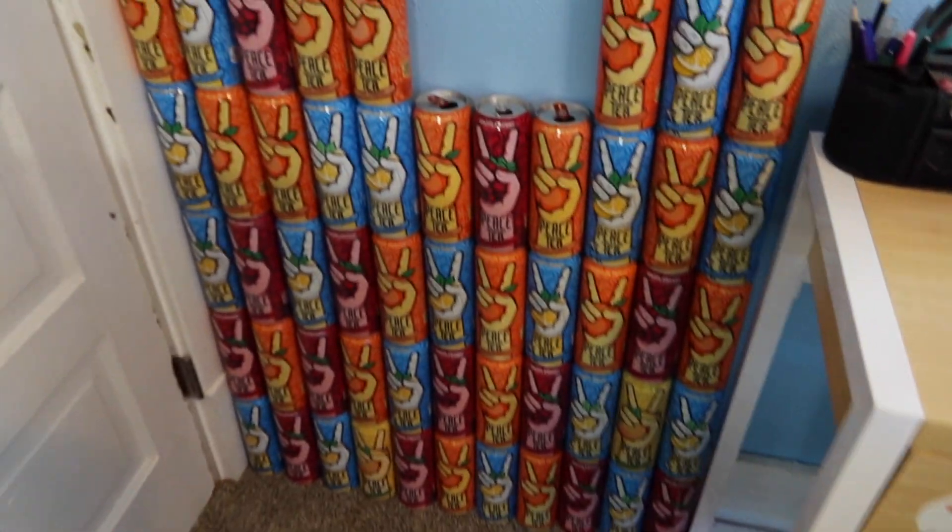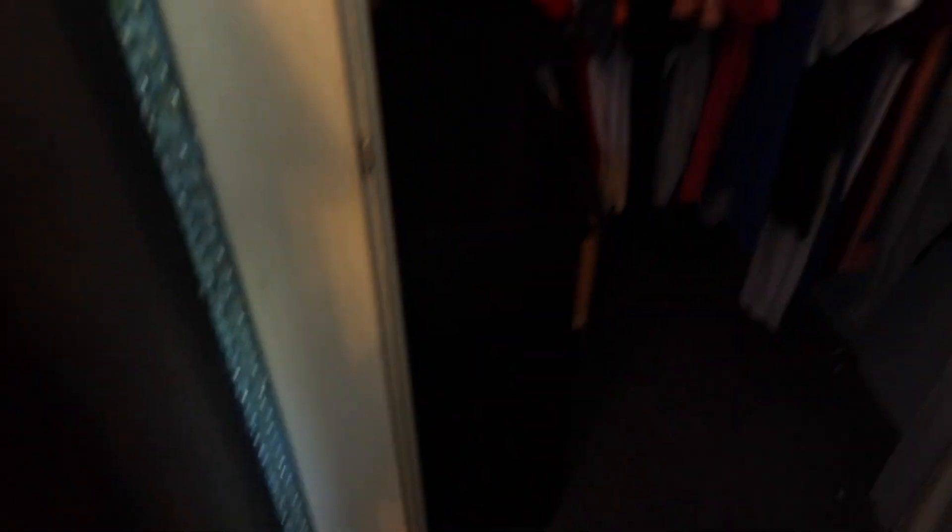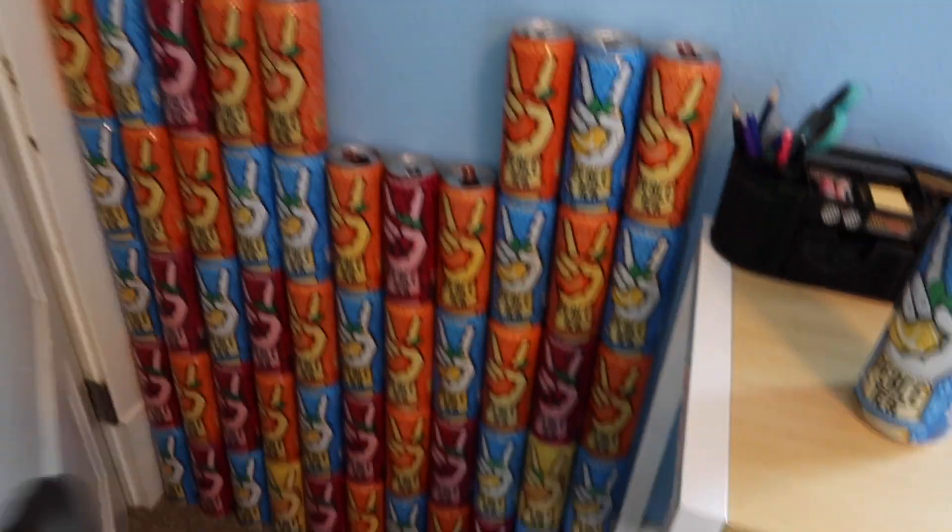I'm chilling because this is actually the second-to-last week of high school. Next week is the last full week, and then two weeks from now we only have two days — so technically only about seven days left of school. The Peace Tea wall is coming together. I'm drinking one right now and I just stack them up until they reach the ceiling. I used to have them all lined up in my closet but ran out of room, so I just did it here.